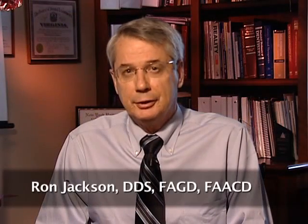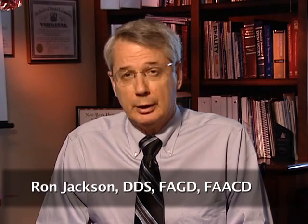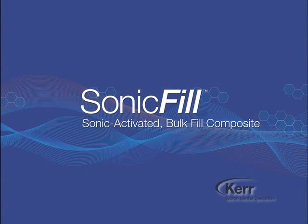Hi, I'm Ron Jackson, and in this presentation I will be introducing a new composite resin especially designed for posterior use, along with a uniquely designed sonic handpiece, which is used to deliver the composite to the prepared cavity quickly and efficiently in a single bulk fill increment. The name of the product is Sonic Fill, and it's by the Kerr Corporation.